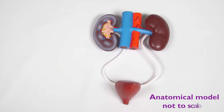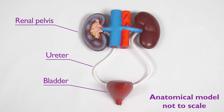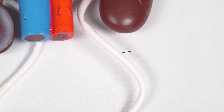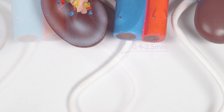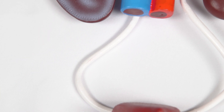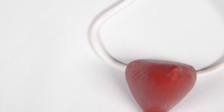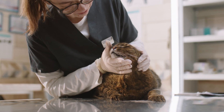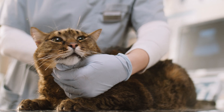The ureters are fibromuscular structures which transport urine from the renal pelvis to the urinary bladder. The ureteral lumen is between 0.4 and 2.5 mm in diameter, depending on the species. This means that ureteral obstructions, due to uroliths, or less commonly strictures, are common, especially in cats. When a ureteral obstruction occurs, the patient develops post-renal acute kidney injury, and rapid relief of the obstruction is required to restore renal function.